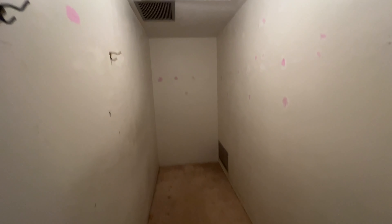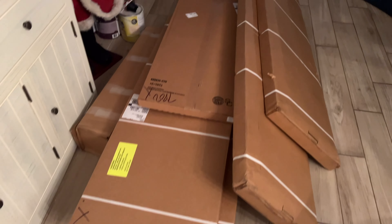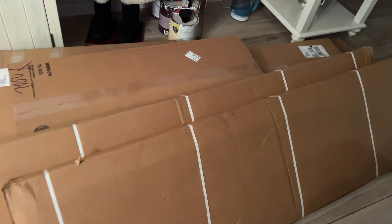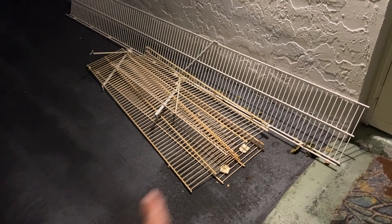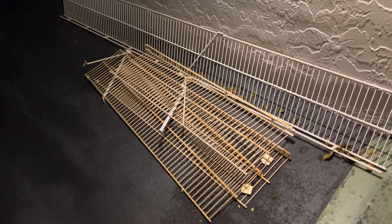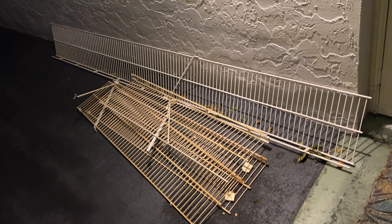Step one is done — tore everything out, now I've got to let this dry, come back, sand it, clean the carpet, and paint it white. This is a California Closets system and it's a giant puzzle. I'll have to take it step by step to put it together — that's what's going in the closet, but first I need to prep the closet. This stuff we tore out is so sticky — don't touch it. We have to put it out when the garbage comes.